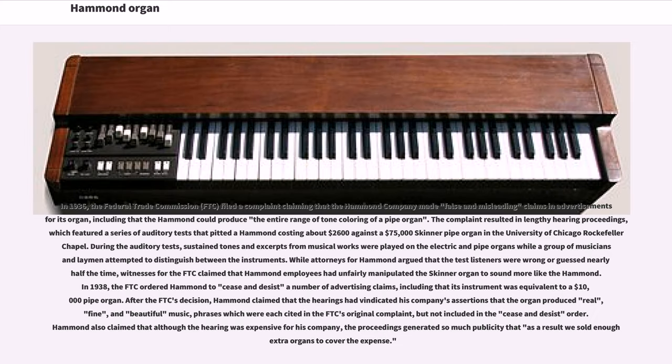In 1936, the Federal Trade Commission (FTC) filed a complaint claiming that the Hammond company made false and misleading claims in advertisements, including that the Hammond could produce the entire range of tone coloring of a pipe organ. The complaint resulted in lengthy hearing proceedings, which featured a series of auditory tests that pitted a Hammond costing about $2,600 against a $75,000 Skinner pipe organ in the University of Chicago Rockefeller Chapel. During the auditory tests, sustained tones and excerpts from musical works were played on the electric and pipe organs while a group of musicians and laymen attempted to distinguish between the instruments. In 1938, the FTC ordered Hammond to cease and desist a number of advertising claims, including that its instrument was equivalent to a $10,000 pipe organ.